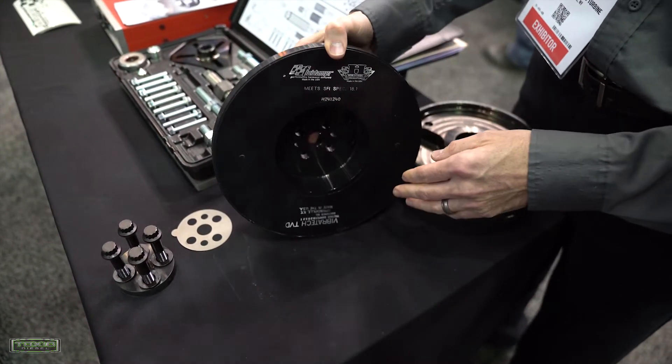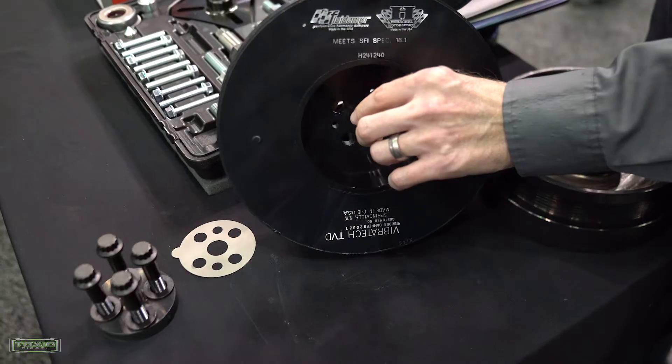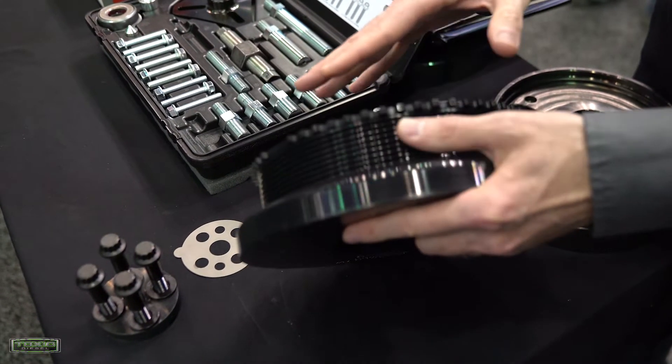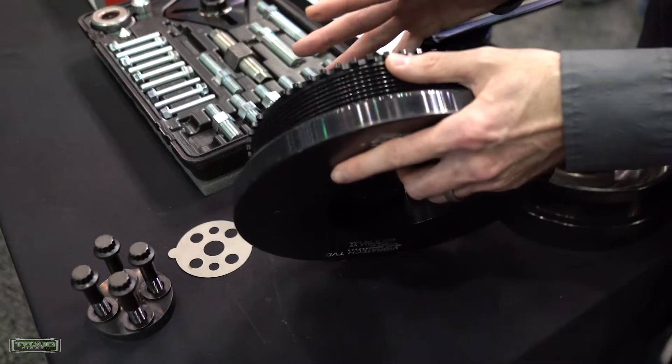But also while we were in there, we thickened up the flange, incorporated the tone wheel, and made this all one package. Now it's a lot cleaner design and a lot more durable.